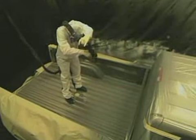We have to protect everything. We will mask off the truck bed and the cab itself. When we're spraying, this coating is coming out of the gun at 2,500 psi and we start spraying the liner onto it.